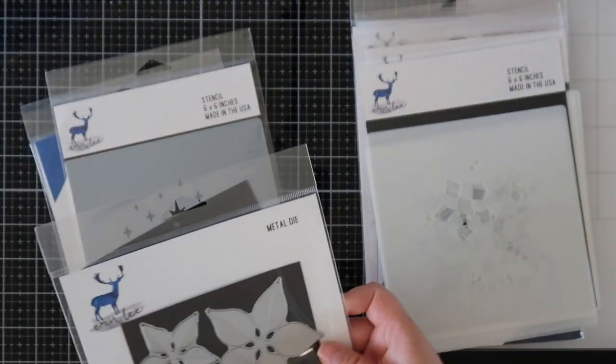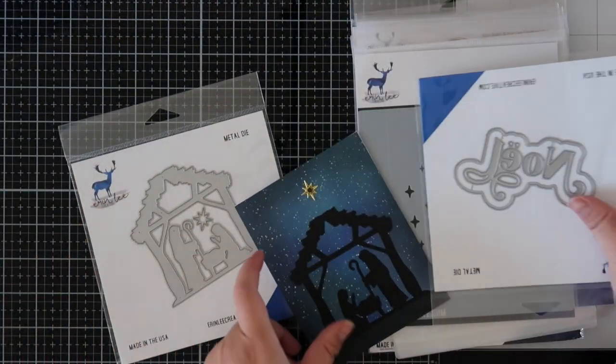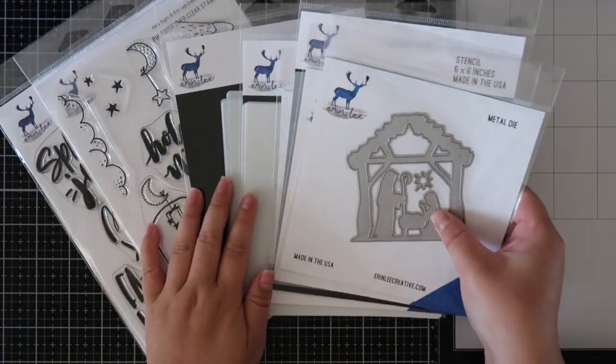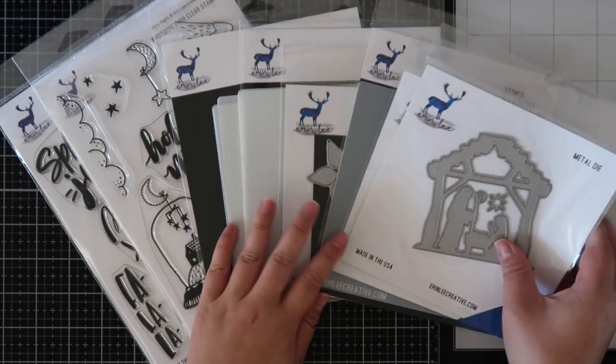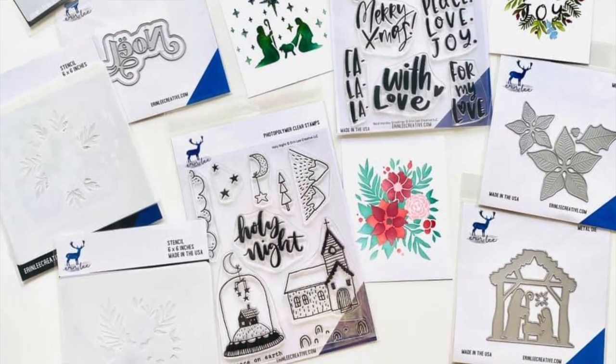That is it for the Peace Love Joy September release from Erin Lee Creative. I hope you got some inspiration from these products and my projects. If you like anything, I will leave the links down below. I'll also leave my Instagram down below because we are having a hop over there for a chance to win a gift card. I'll see you guys next time.